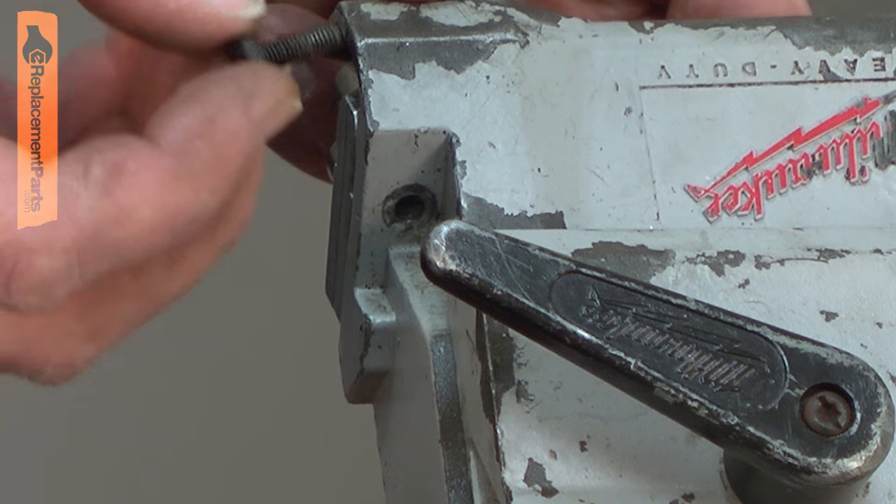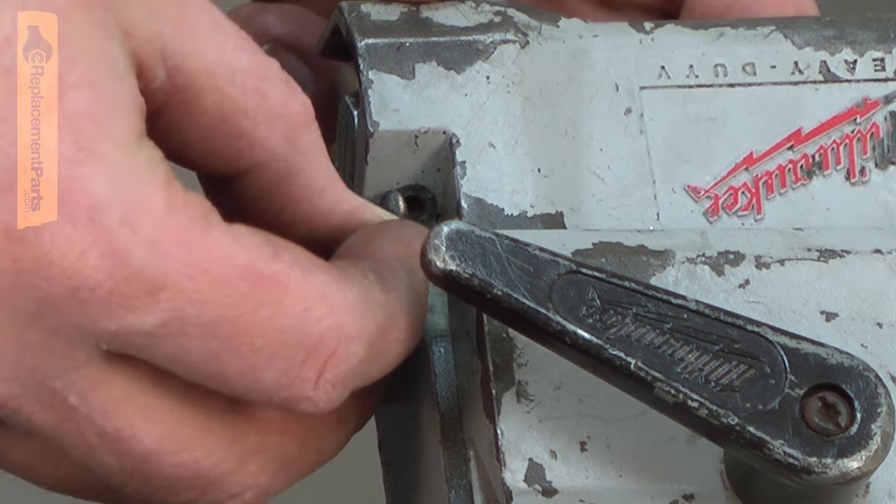Now I've flipped the saw over and I'll finish up by installing the short screw into the guide block.